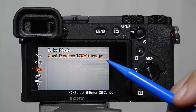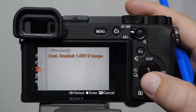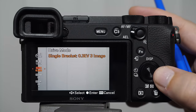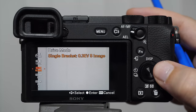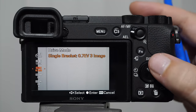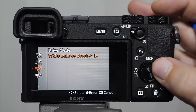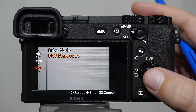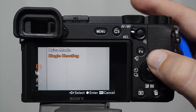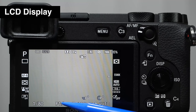Scrolling right breaks the bracketing into different amounts — up to nine images at one-stop values, which is handy for landscape or high dynamic range shooting. Single bracket means you push the shutter button for each shot. We can also bracket white balance with a high and low setting for how aggressive the change will be, and there's a dynamic range optimizer bracket with a high and low setting. Those are our drive modes.